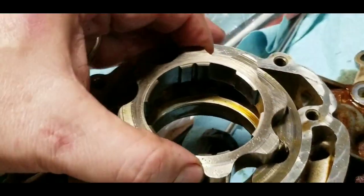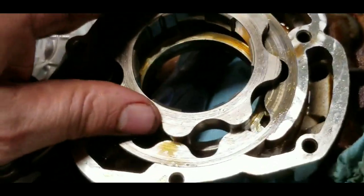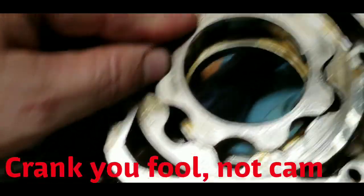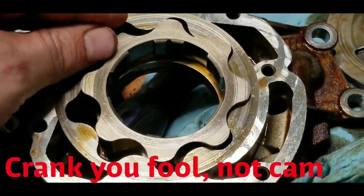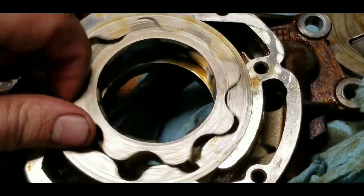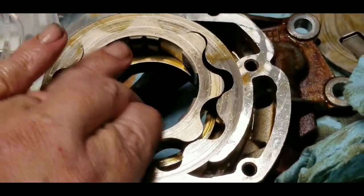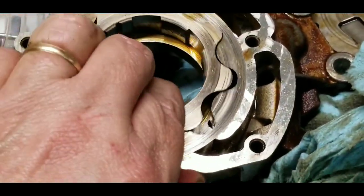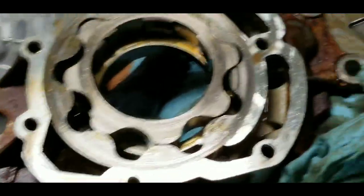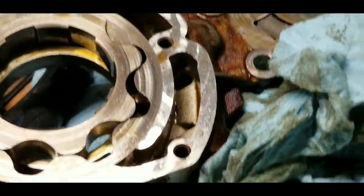It's driven off the cam, so it's a progressive cavity style pump. It just moves eccentrically through that chamber as it pumps.